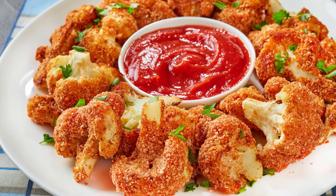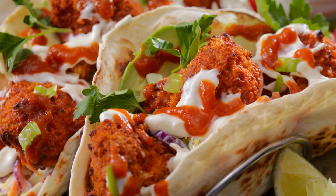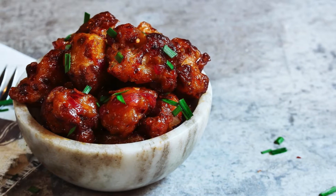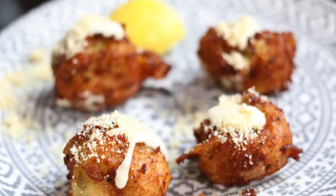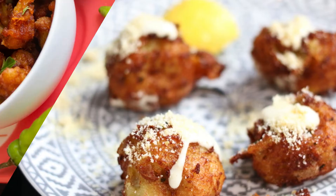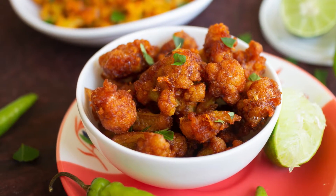Not only is it packed with nutrients like fiber, vitamins, and antioxidants, but it's also incredibly versatile. Roasting cauliflower in the air fryer takes its natural flavors to the next level, adding a crispy texture that's hard to resist. Best of all, this recipe is quick and easy, making it perfect for busy weeknights or a healthy snack any time of the day.